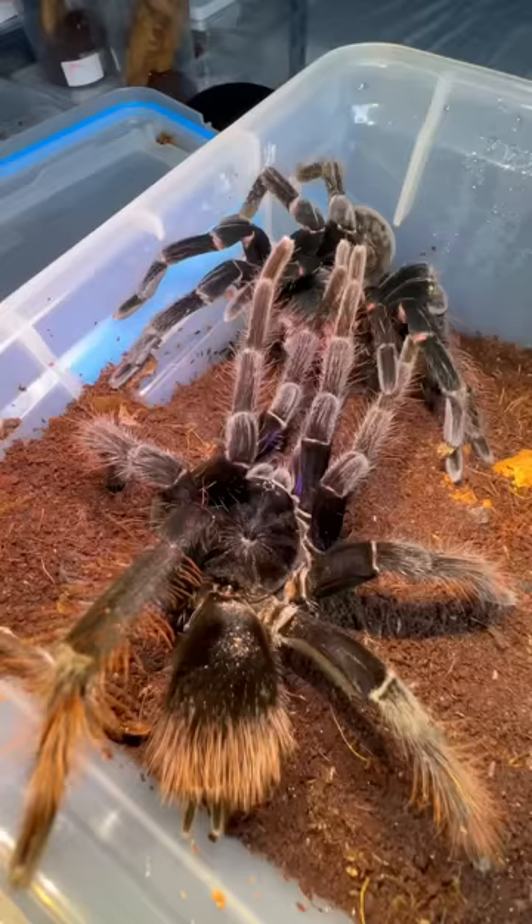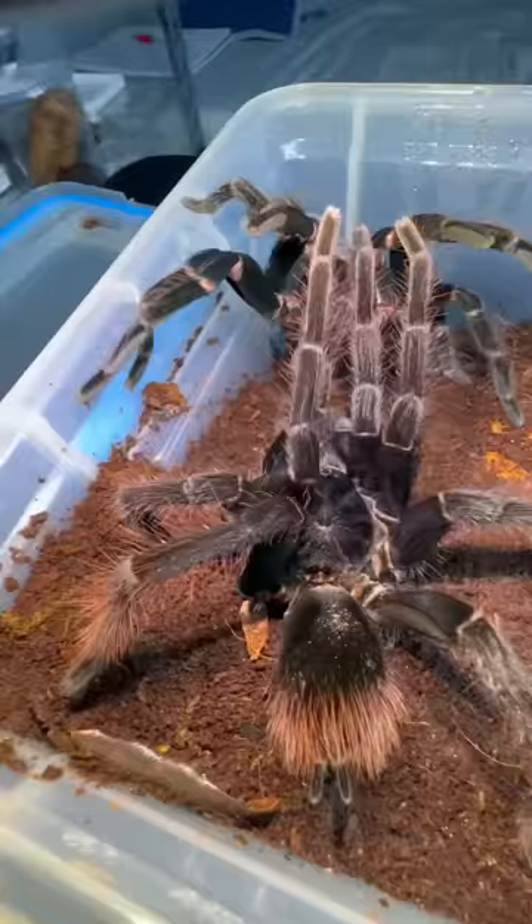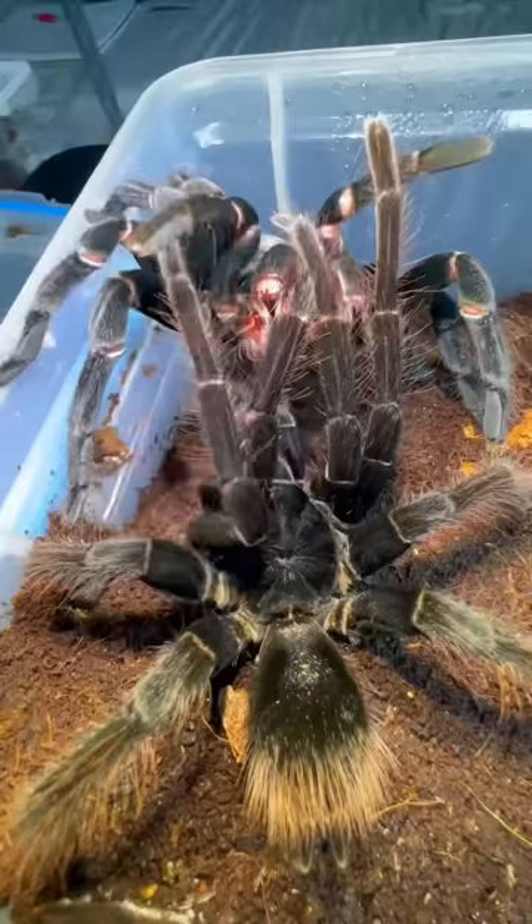Anyways, Tyrone finally takes complete control of the situation by sliding his tibial hooks onto Natasha's fangs. This eliminates Natasha's ability of turning Tyrone into a meal, which opens the door for Tyrone to get up close and personal.